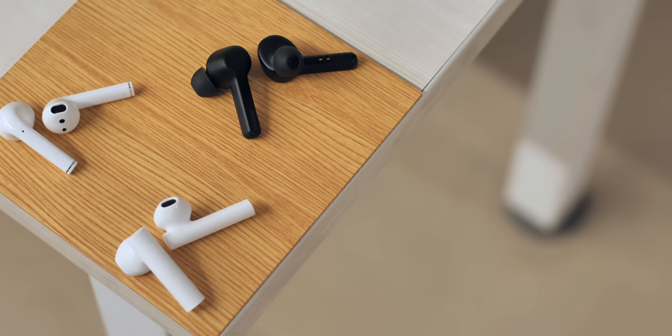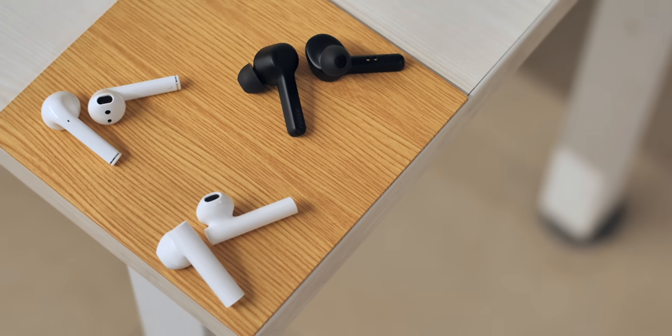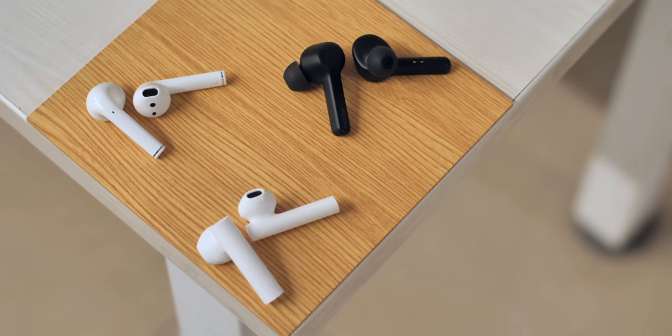Sound quality is one area where the Realme Buds Air are actually really good. There's AAC support, a dynamic bass boost driver, and the bass is pretty good. They get pretty loud with no distortion at max volumes, and the highs are great too. In fact, I think the sound quality of the Realme Buds Air comes very close to what you get with the AirPods, with the bass definitely being better.